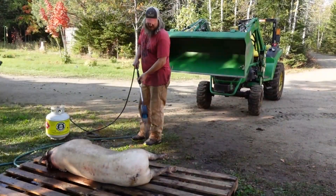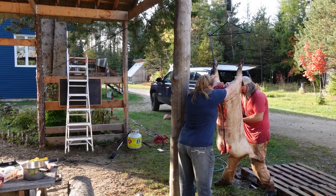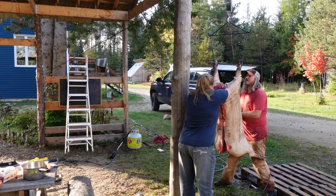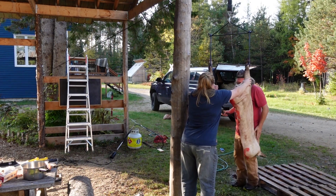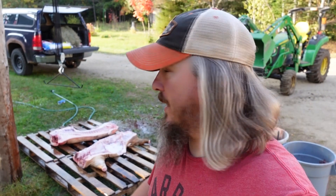Heading out to do the second pig. Lessons learned on the first pig — this one should go a lot better. Alright, number two is done. Now just get him down into the cold room and that's going to be it for today. And then it's going to be a cold beer — well-deserved cold beer.